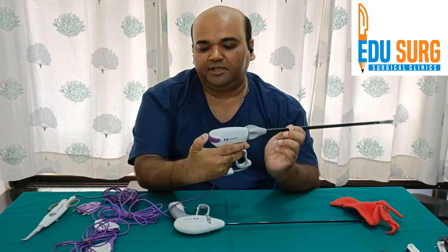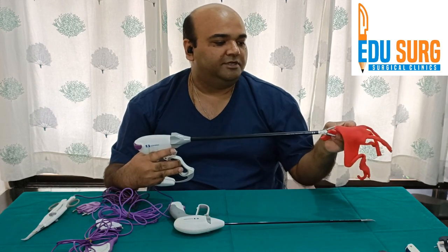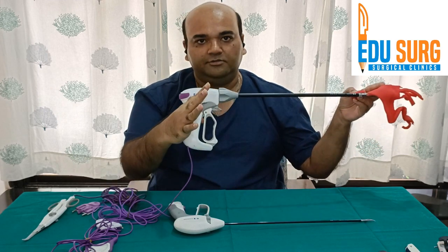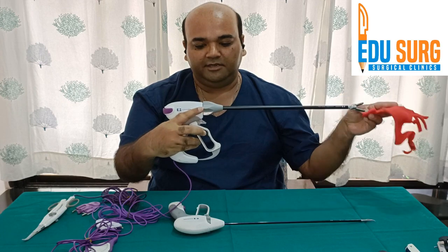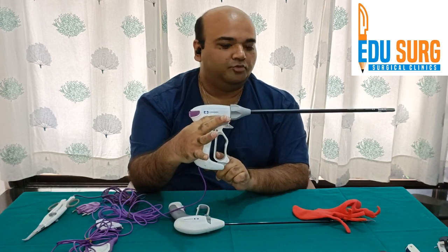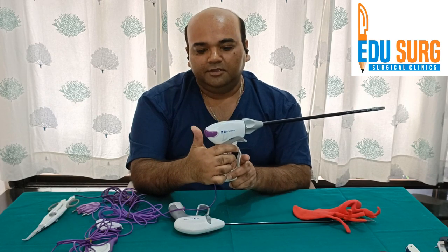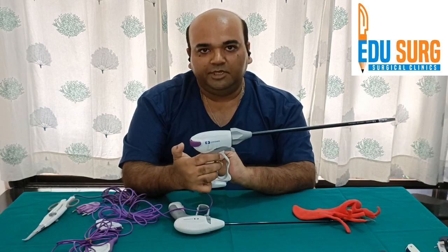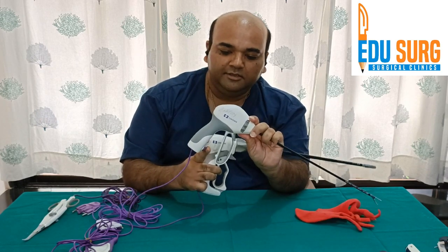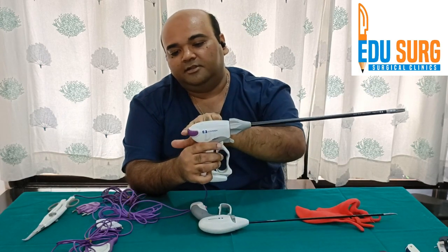The difference in LigaSure Atlas is that the bipolar activation is at the back. Once you have held the tissue, it gets locked — there is a locking mechanism here that is not present in Maryland. Once you have locked this, you can activate the bipolar separately. So when using LigaSure Atlas, your thumb needs to be free because the bipolar activation is separate. In Maryland there is no locking; here you have locking and the knob is separate.